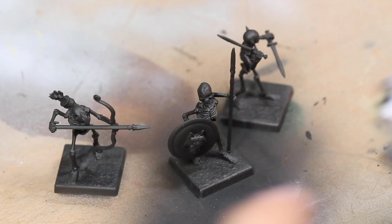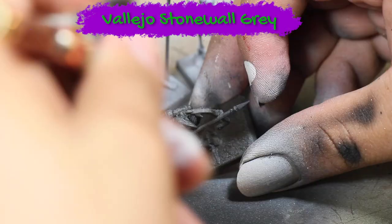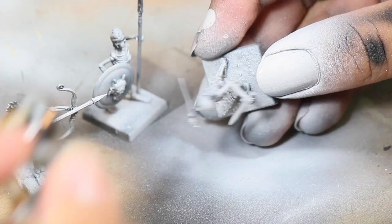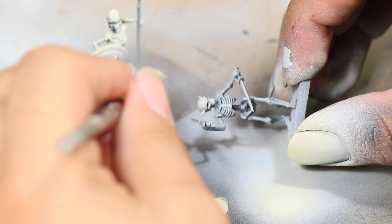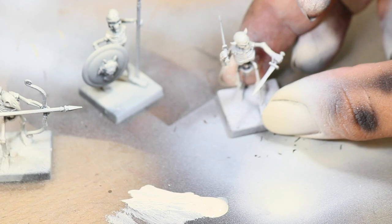Once that was dry I then airbrushed a light gray from overhead to give the models a little bit of contrast. I'm doing this with an airbrush but you could also do this with a rattle can as well. Then I applied a little bit of Vallejo Bone White, spraying very similarly to the gray. On this last model I'm going to be applying it with a dry brush just to show that it'll give a very similar result.